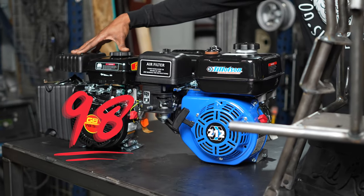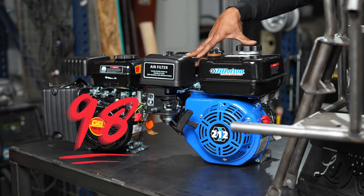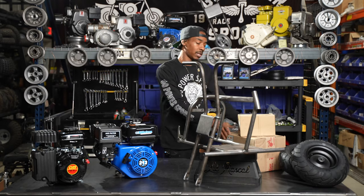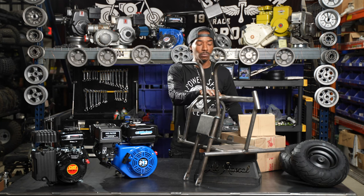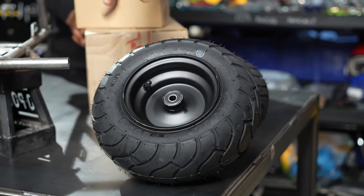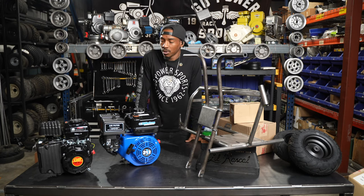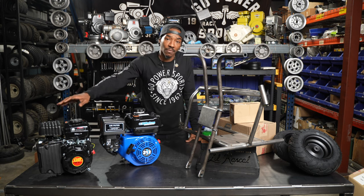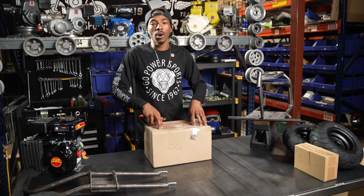Our Little Rascal kit comes with two available engine options: our 80cc for beginner riders and our 212cc for more experienced riders. It also comes with all the necessary hardware to assemble your bike — brakes and seat as well — an eight-inch aluminum spun gas tank, and our wheels. We'll start with the basic installation of the 80 and 212 kit, then put our custom spin on the 212 kit. Let's start by going through what comes in our hardware box.